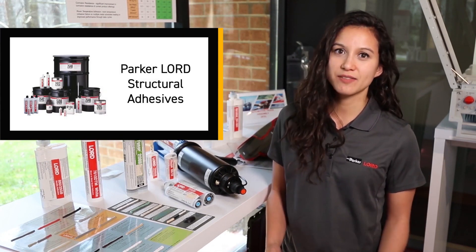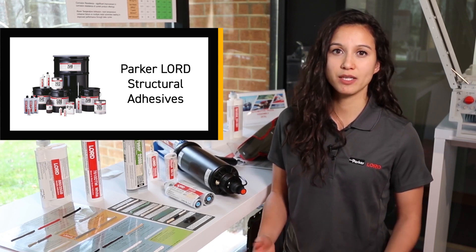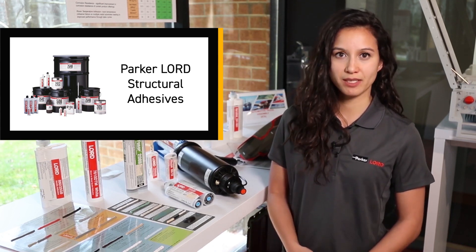Unfortunately, there is no one size fits all for structural adhesives. The chemistry needed depends very much on the materials that you're trying to bond together.